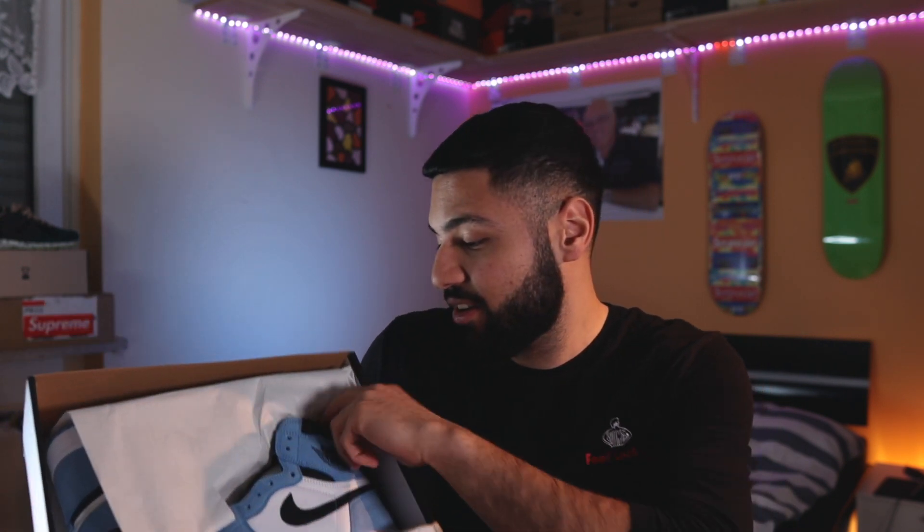Let's waste no time and go straight into the review. First of all, the box is the usual red and black box - nice, classic box. The grabbing area is also normal, nothing special. But here we got the heat - the colorway is amazing, it has the Chicago color blocking and all. But let's talk about the quality.